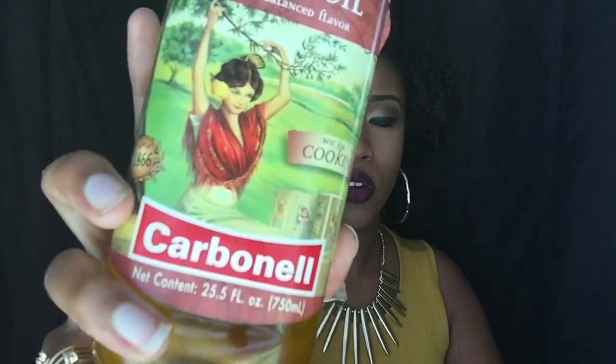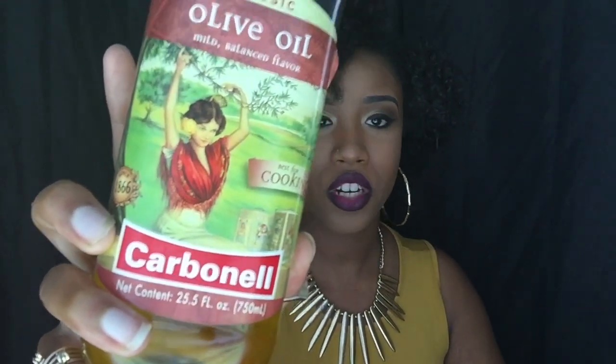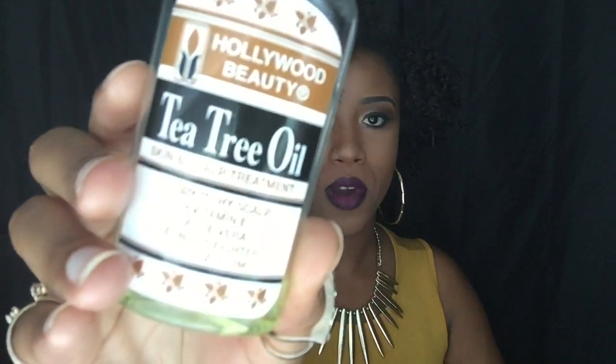First we're going to start with hot oil treatments. This is something I do every other week. I do my hair weekly. This is just olive oil from your local Walmart or Kroger's — any olive oil will do in my opinion. This is called Carabinelle; it says best for cooking on the front. I take a generous amount of olive oil, not too much, enough to fit in the palm of your hand, after I have sectioned my hair into four sections. Then I take a little bit of Hollywood Beauty Tea Tree Oil, which is from Walmart and about four or five dollars, and put a little bit in my hand along with the olive oil — they both smell so good together.